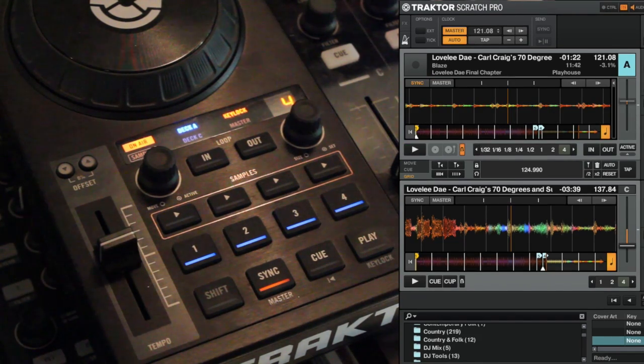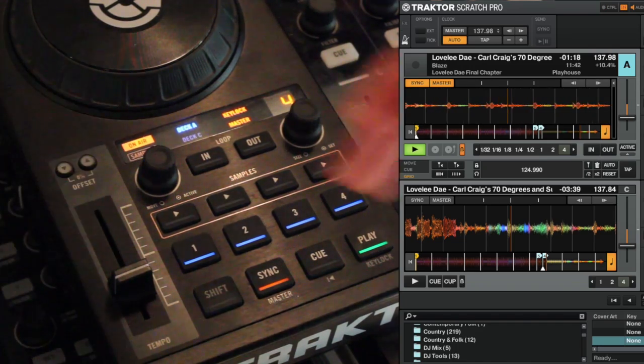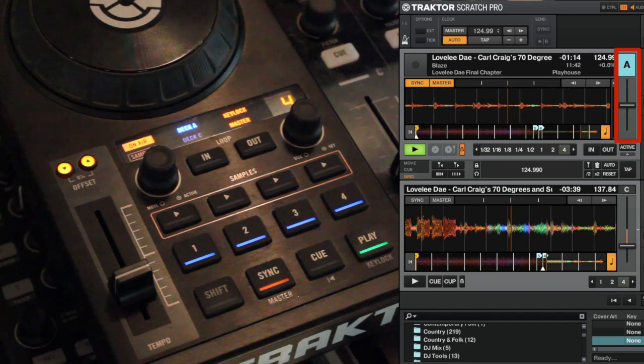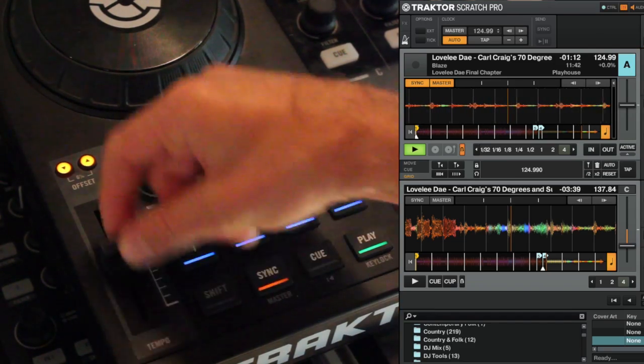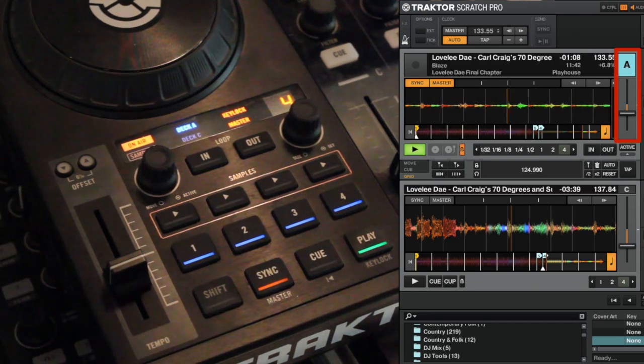So that is what the offset buttons currently do. They can also disable the pitch — if you hold them both down together they both light up bright, the pitch fader jumps back down to center and this doesn't do anything. Hit them both again and the pitch fader on the software jumps to where it is on the hardware.